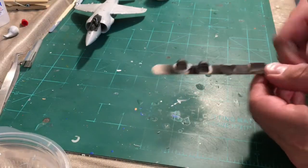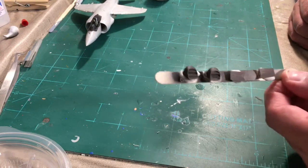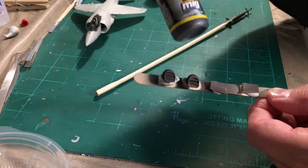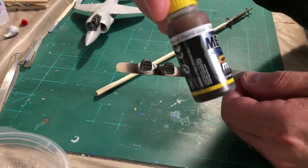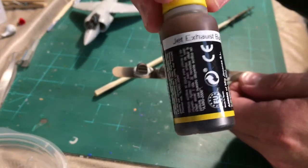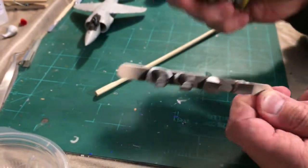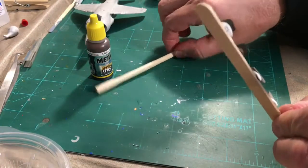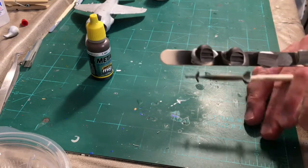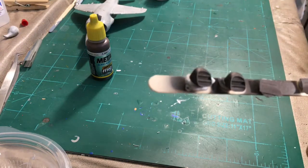I've also got the jet nozzles and air nozzles painted, and I really like the way it turned out. This is the first time I've used MIG Metal — specifically Jet Exhaust Burn Iron — and I was really impressed. It sprayed very nicely. I may have got it on a little heavy, but that's okay because I'm going to do some dry brushing with maybe metallic gray or silver just to show a little more wear.